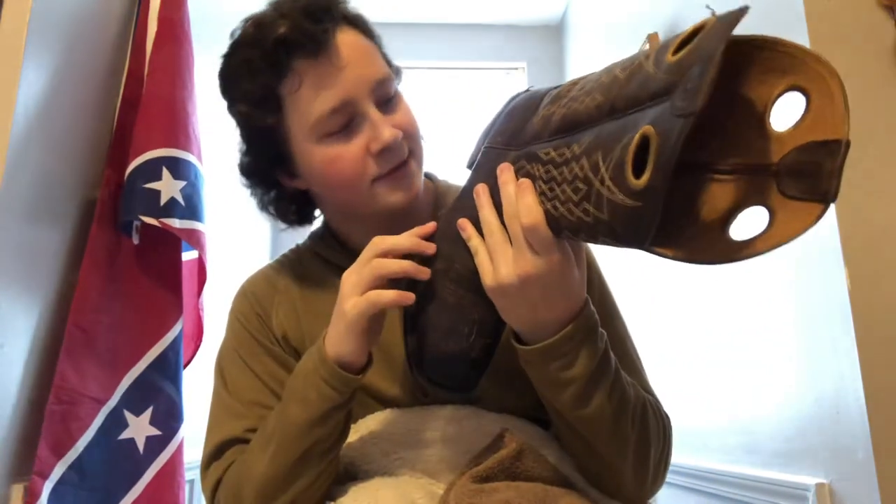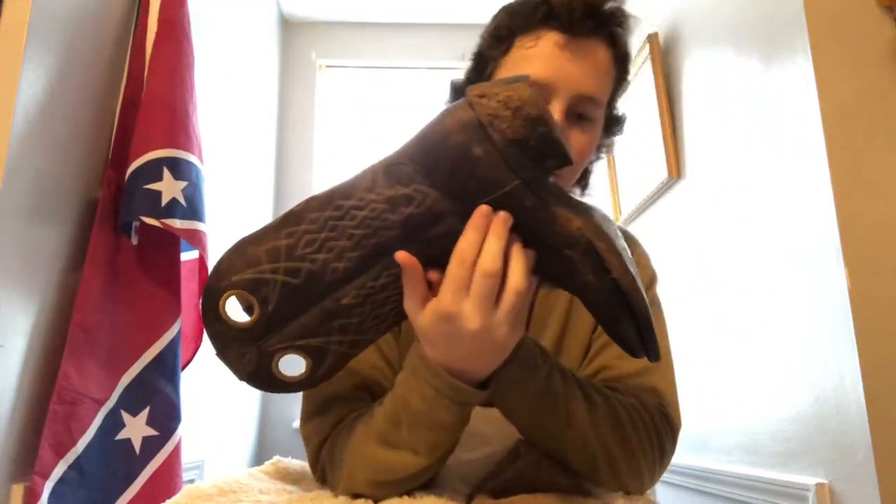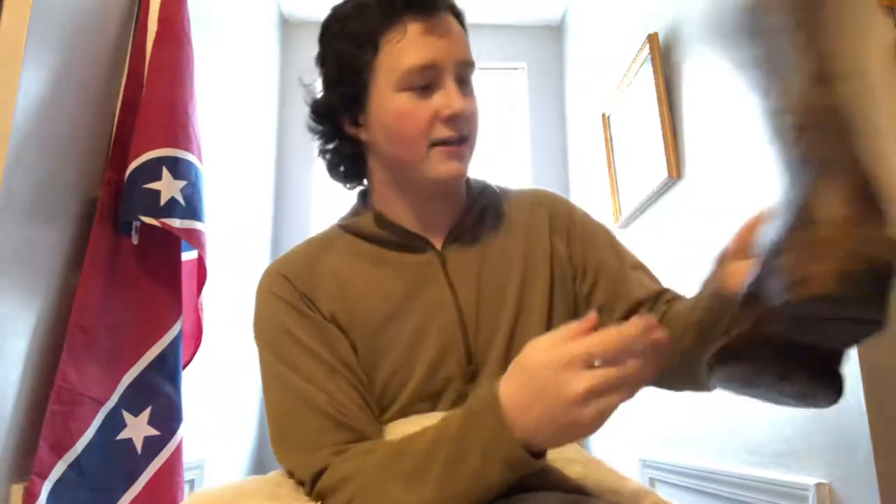I stepped on it at a weird angle and I knew it didn't feel right. I heard water getting in or something — but it kept my feet dry, I gotta give credit for that. Something about it just kept squeaking.